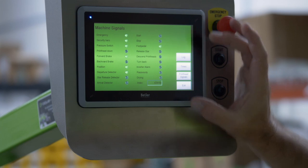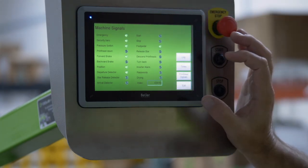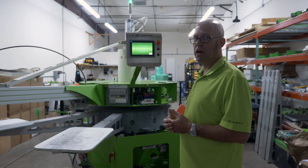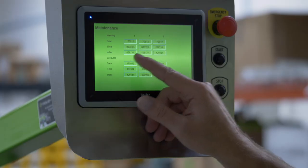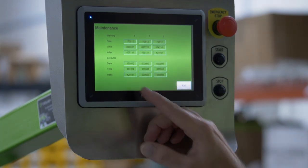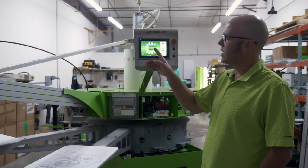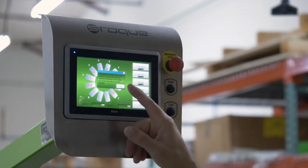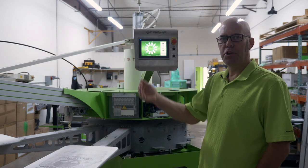There are actually four other things in your Detectors menu, and that is Log. Log is where we also reset the maintenance, but it also tells you when maintenance was done — the date, the time, how many indexes were on the machine. When it's time to do maintenance, a dialog box will come up on your screen indicating that maintenance is required. At that point, you can hit OK and continue to use your machine.